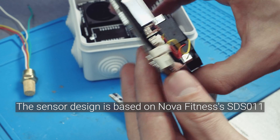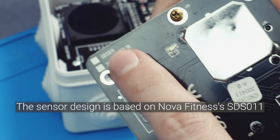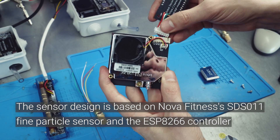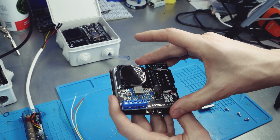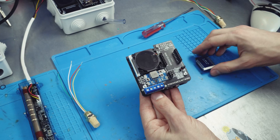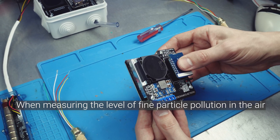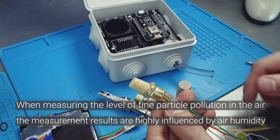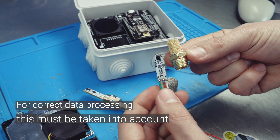The sensor design is based on Nova Fitness's SDS-011 Fine Particle Sensor and the ESP8266 controller. When measuring the level of fine particle pollution in the air, the measurement results are highly influenced by air humidity. For correct data processing, this must be taken into account.